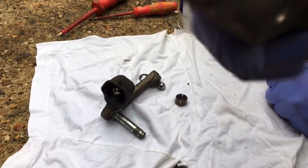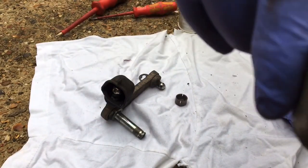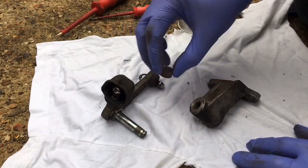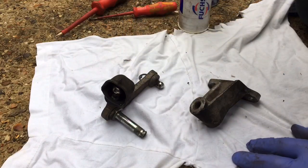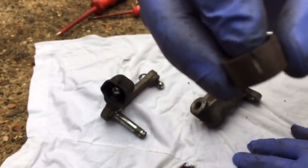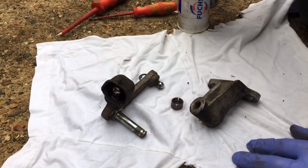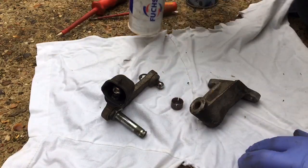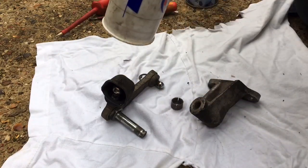It's not perfect but I only want this to be a short little job — it's going to be alright. I'm just going to use some standard grease and lube it up.